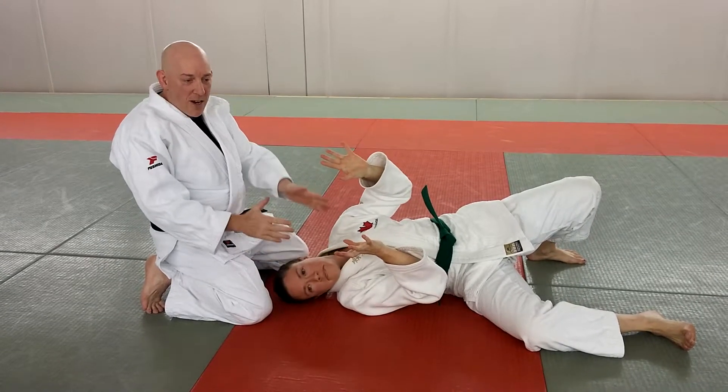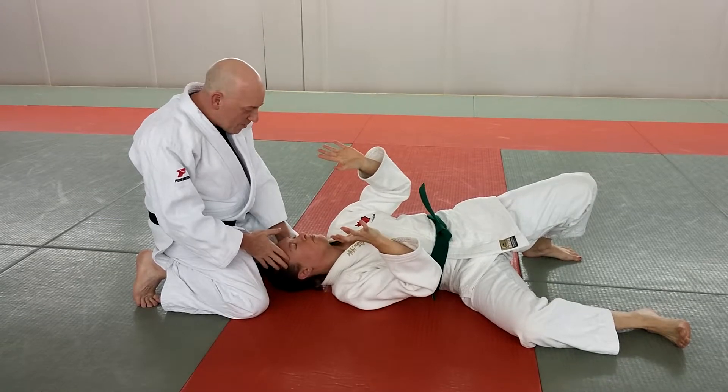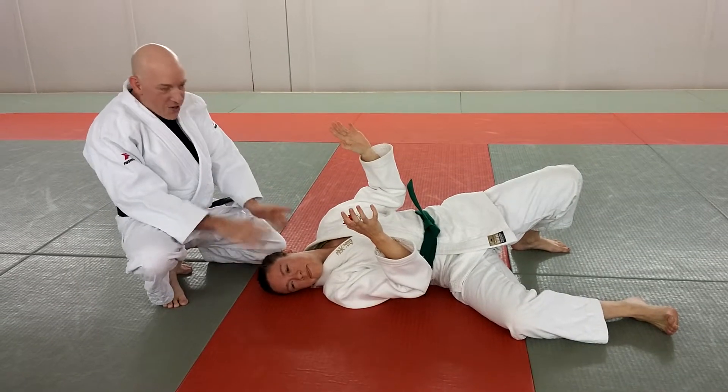The important thing here is why a lot of people don't like this initially: the head faces up and then we get this smothered. It's not fun. Nose gets squished and you can't breathe. So make sure you turn your head.